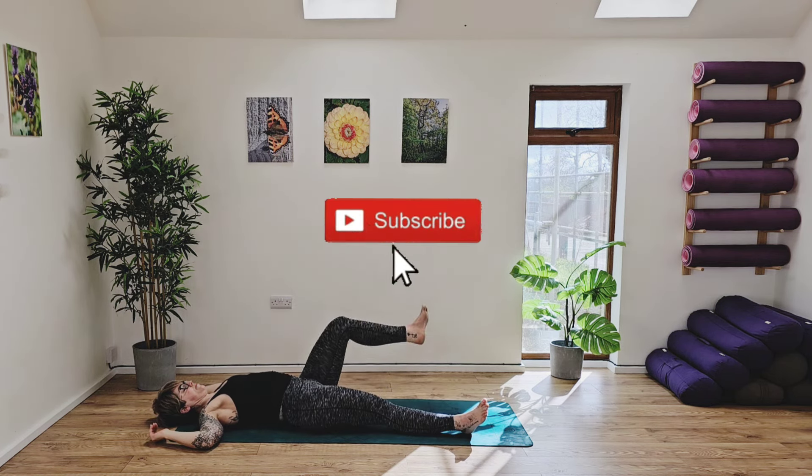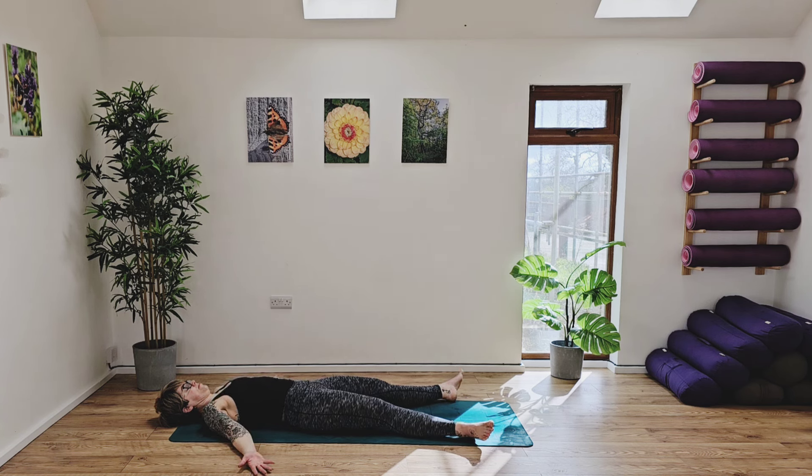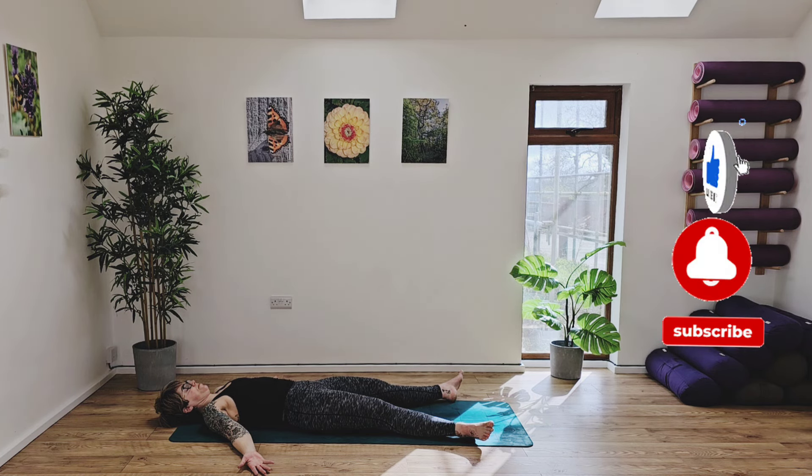Release the legs down one by one, coming into our savasana. Arms into cactus, and then slowly releasing the arms down by your side. Taking a moment to really slow this practice down. A chance to breathe deeply in through the nose, exhaling out through the nose. I really hope you've enjoyed this practice, that you've found it to really open up the body — a real chance to be present on this mat today. To get the most out of this practice, do this daily and let me know how you got on. I hope and wish you a very wonderful rest of your day. Thank you again.